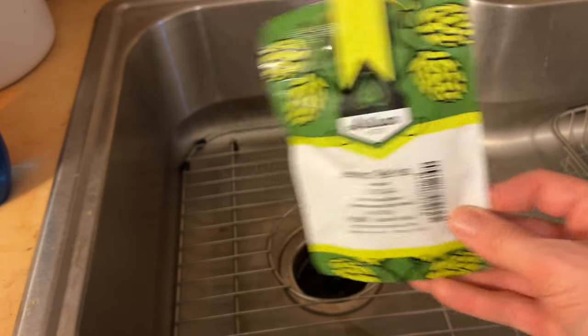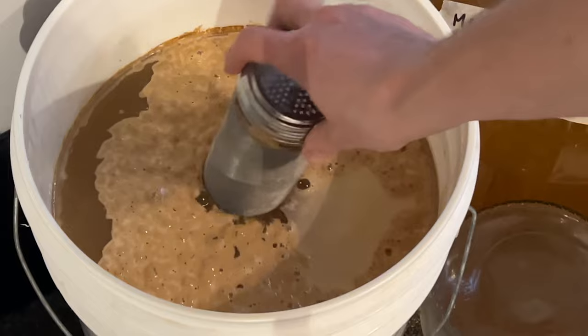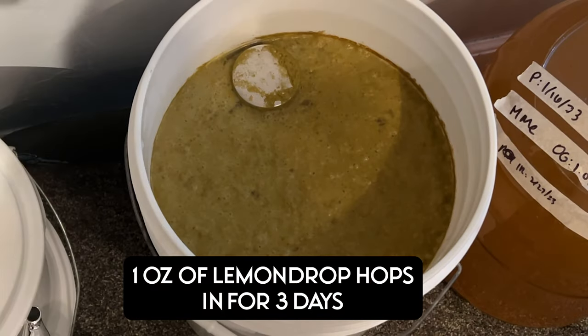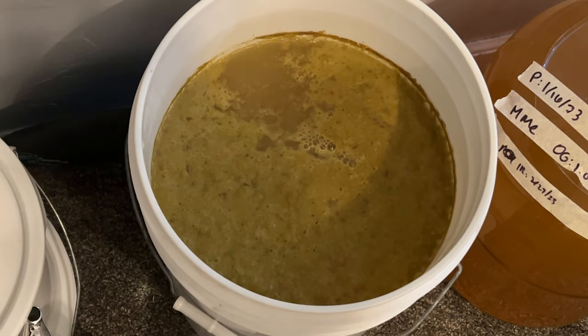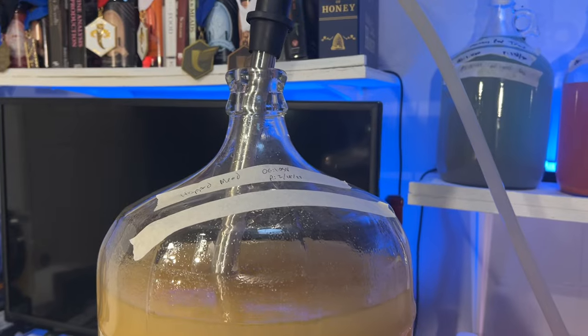I added my Lemon Drop hops into the already primary container as it was going along, left those for a couple days, and then you'll notice that it was quite the mess. So I went ahead and racked it into a new container, then threw a mesh strainer into another one, and then finally one more time into a new container to hopefully get all of the hops out.